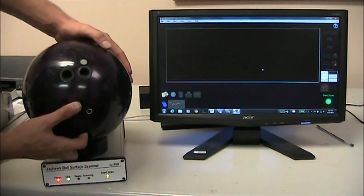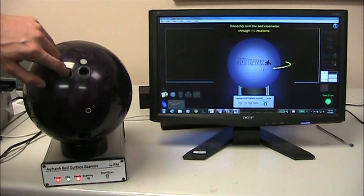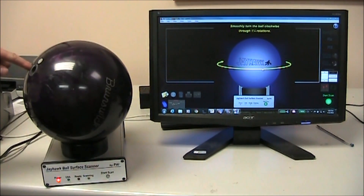First, set the ball on the ball cup and press the Start Scan button. The on-screen display will then instruct you to spin the ball in a clockwise motion. You'll want to spin the ball one and a quarter turns to complete the scan.